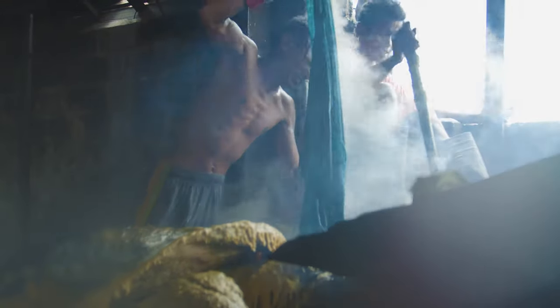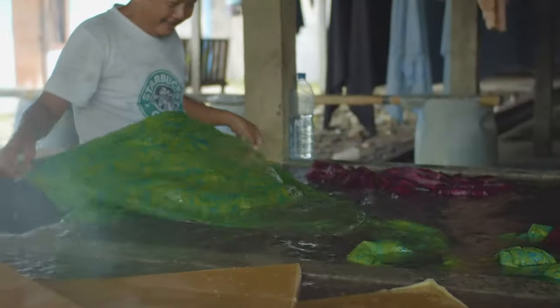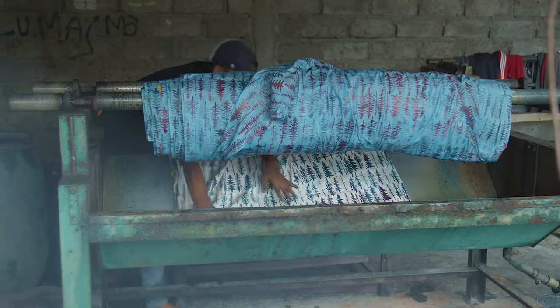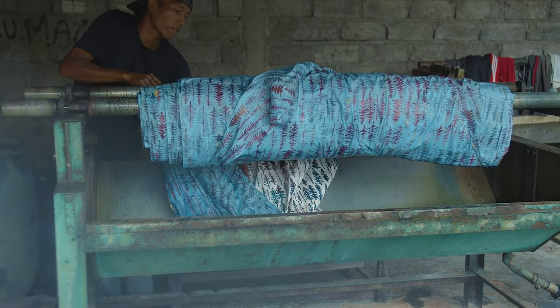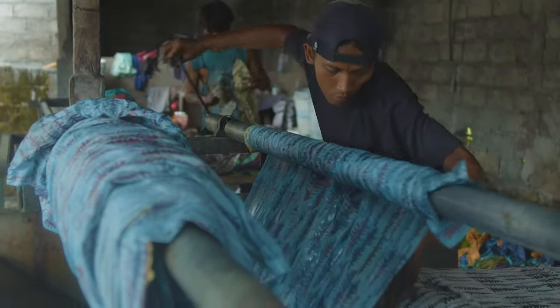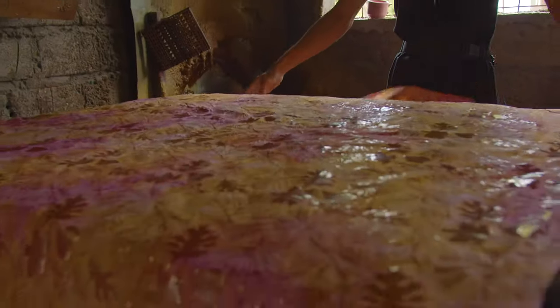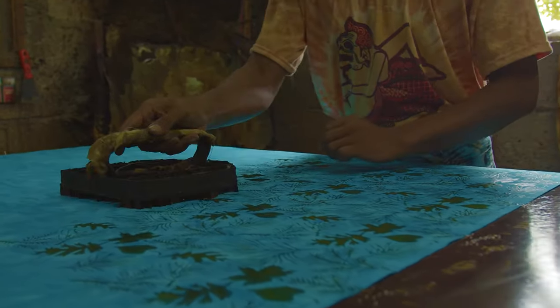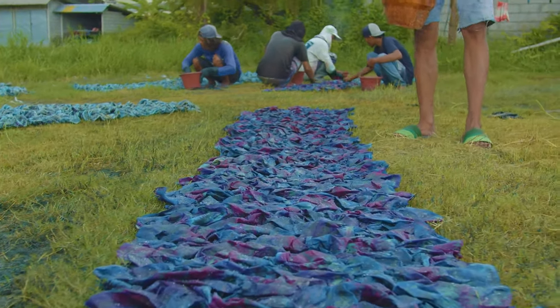The process — wax-resist, then dye — can be repeated over and over to create complex, multicolored designs. The Island Batik artisans always begin with the lightest color and work gradually darker. Most batik is done this way: two to four colors, waxing out a larger area each time. Soda ash is sprinkled on the fabric to enhance the color.